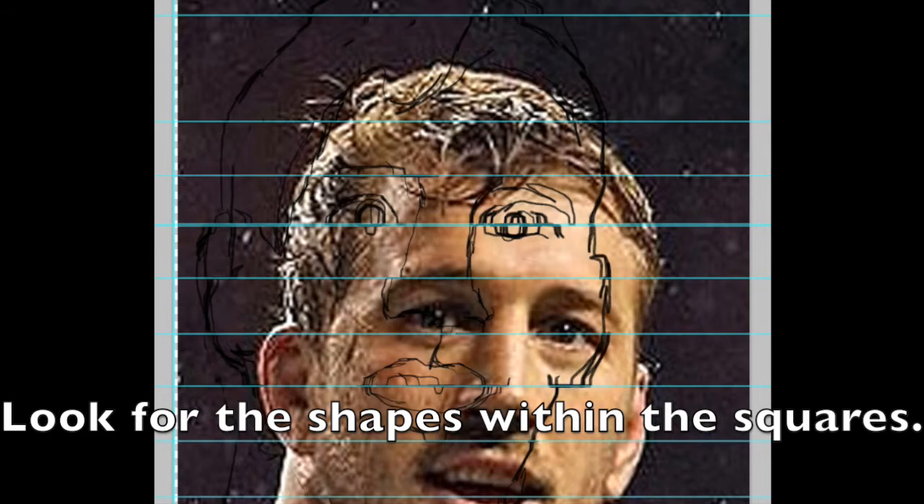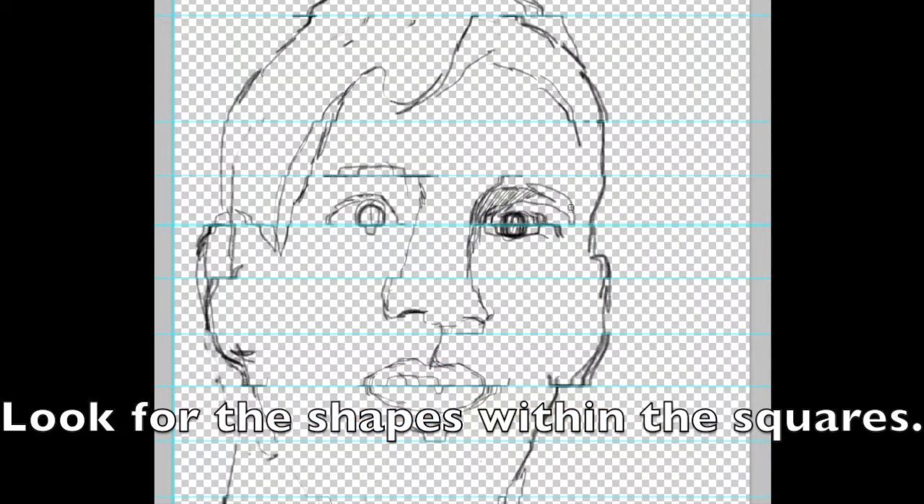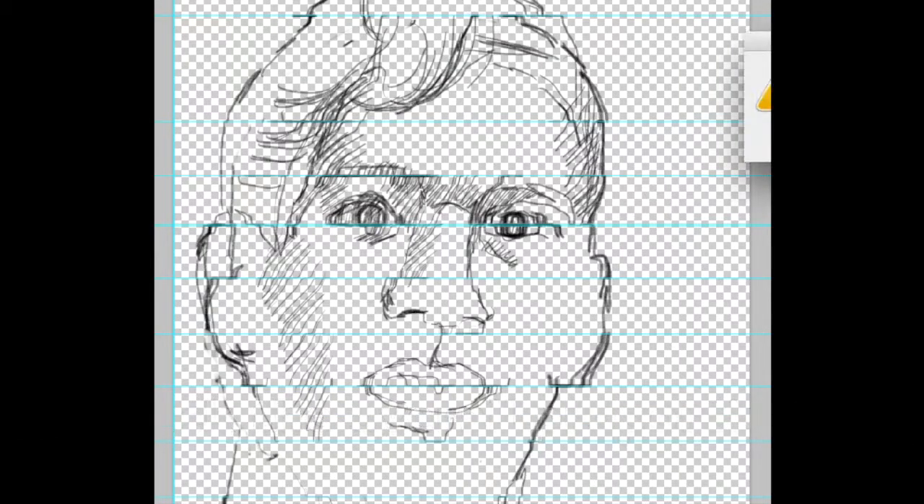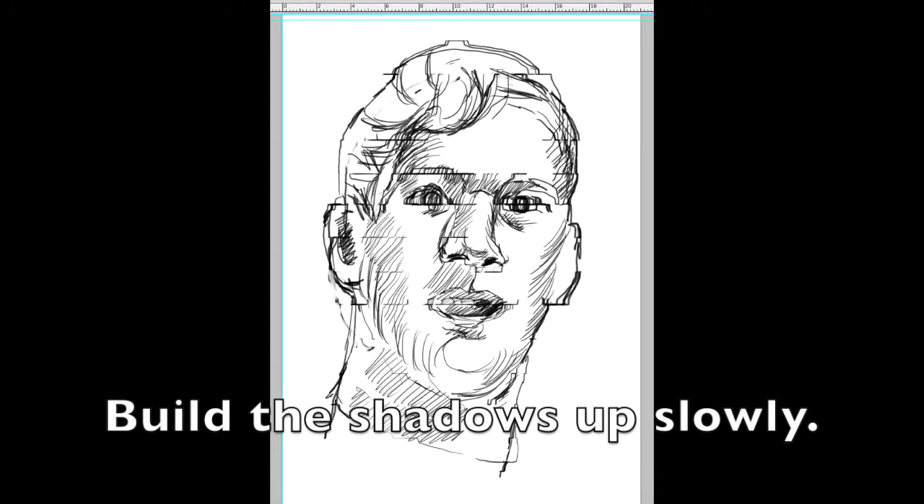Don't worry if you make a mistake, you can always rub this out and redraw the shape. Erase the grid before you start shading — this will make your drawing look much better.